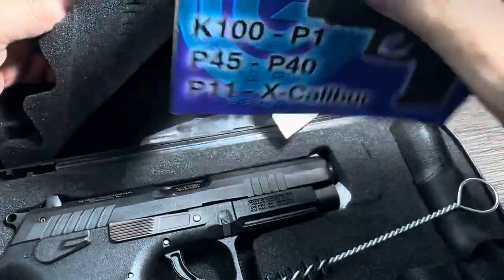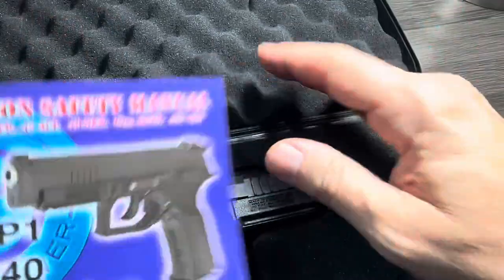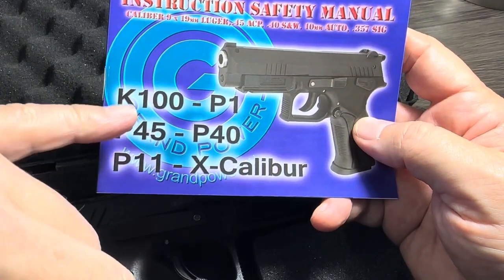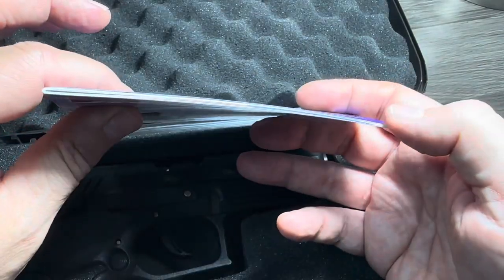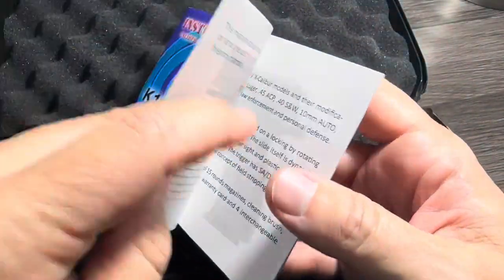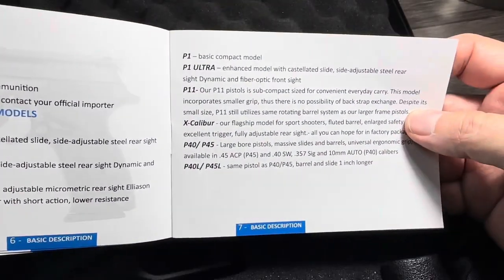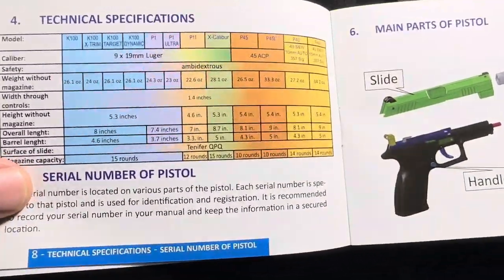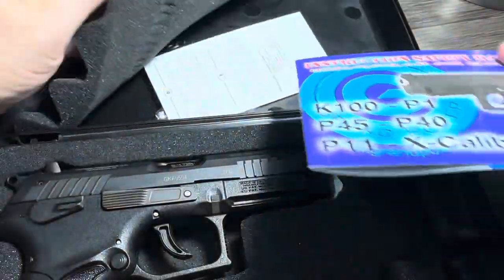And I think this is pretty neat: the owner's manual that comes with it covers the K100, which is what most of the new models are based off of — the P1, the P40, P11, Excalibur are all based off the K100. They're all detailed in this very thin owner's manual. It talks a little bit about each of the models, why they exist, and what they came to be, as well as a very detailed spec sheet for each model. While it's thin, it's pretty darn cool.